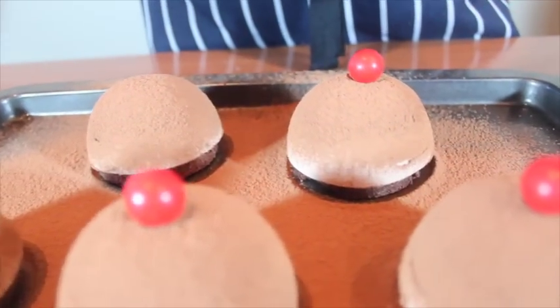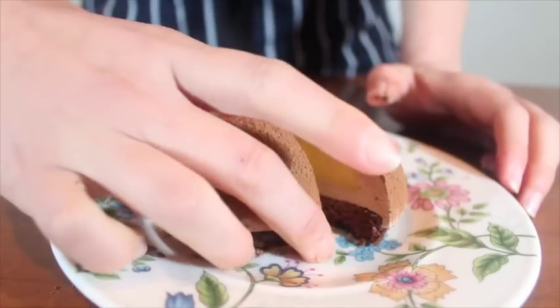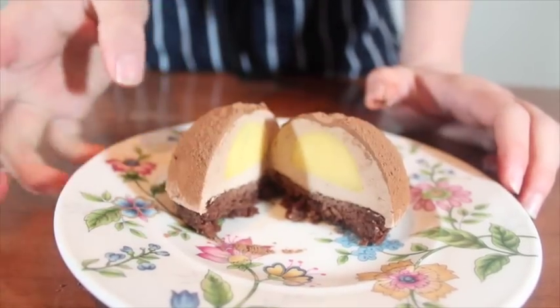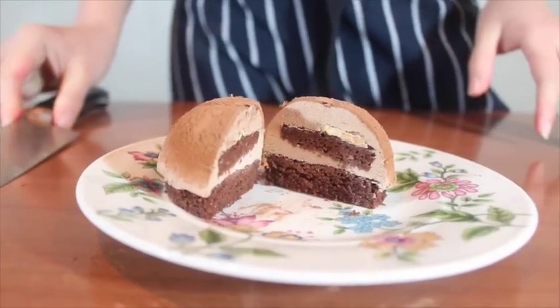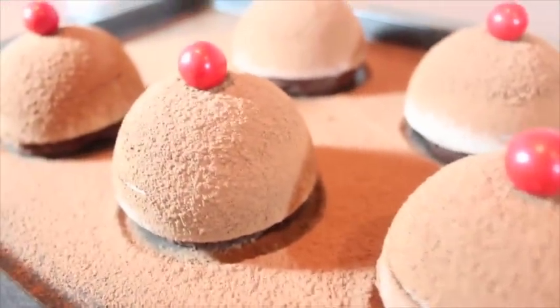So now you have your Nutella mousse cake. Don't forget to go to my food blog for the full recipes and the link is in my description below. And if you like this video, just click the like button. Don't forget to leave a comment and subscribe to my channel. Thank you guys, bye.